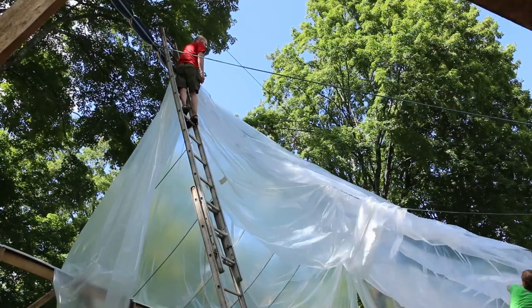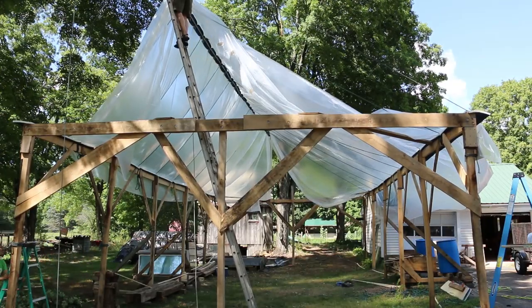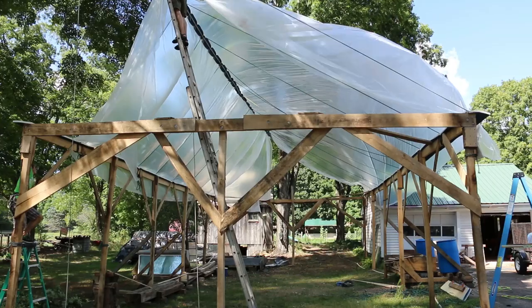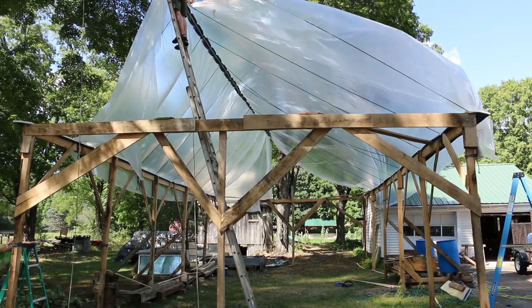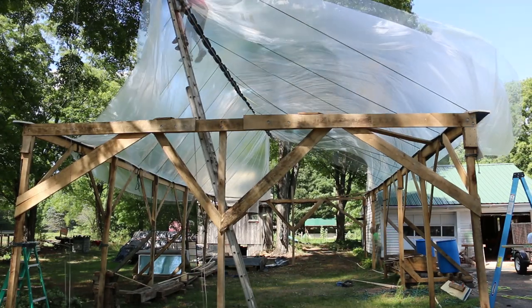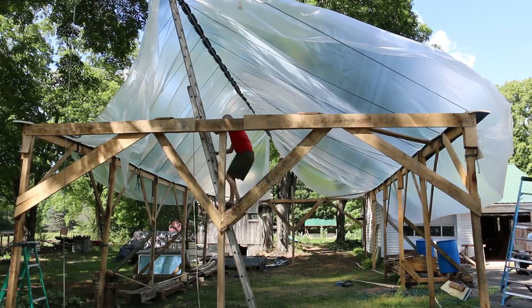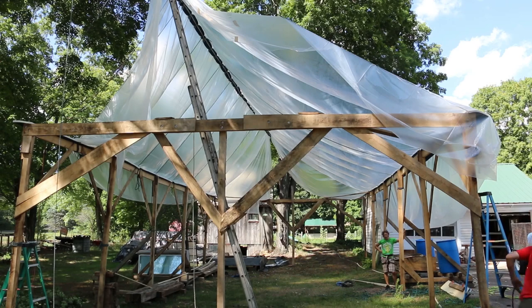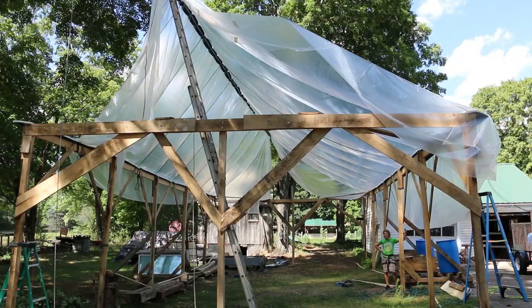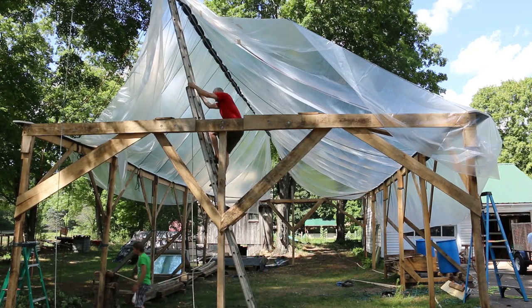Though frustrating, things were going more or less well with the untangling of the plastic - until the wind started blowing. The poly started catching onto the metal roof on the garage. Oh, come on. We were really worried it was going to start ripping it to shreds. We've got to get some ropes over it. Now we've got to try to not have any sawing motion.